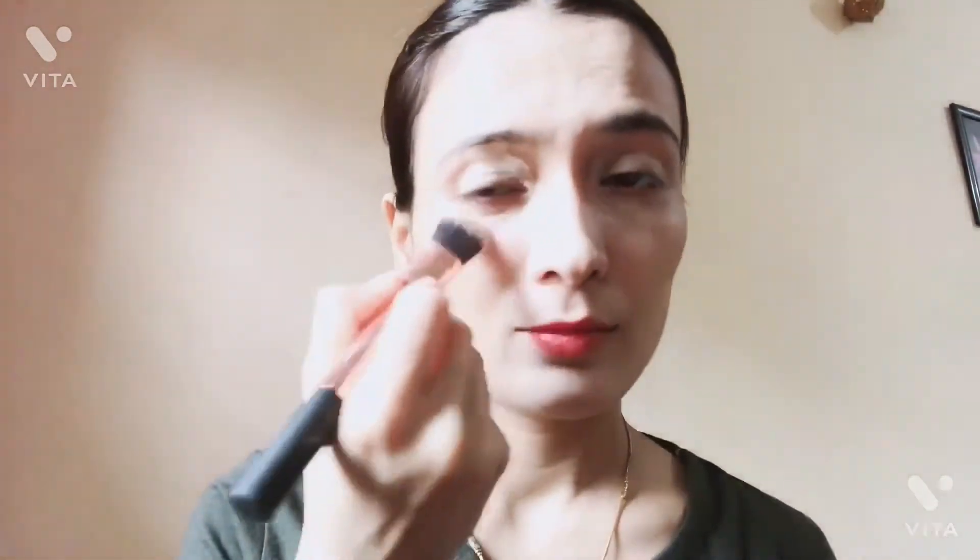I will blend it with the same brush, or with beauty blenders. It also blends with a foundation brush, so I will blend it with that.